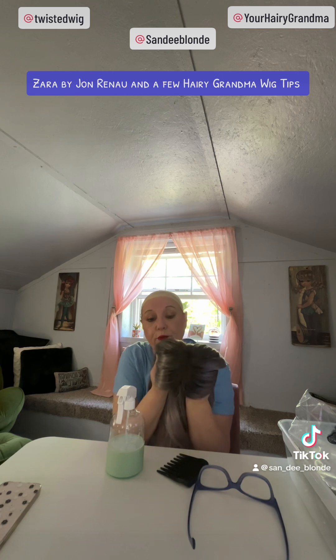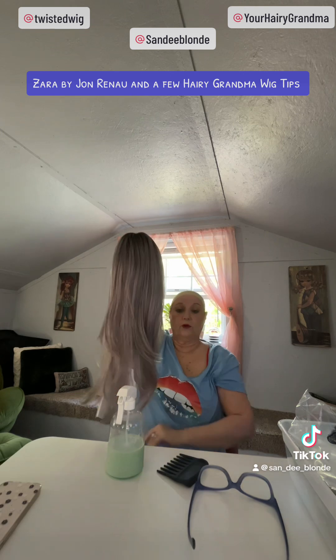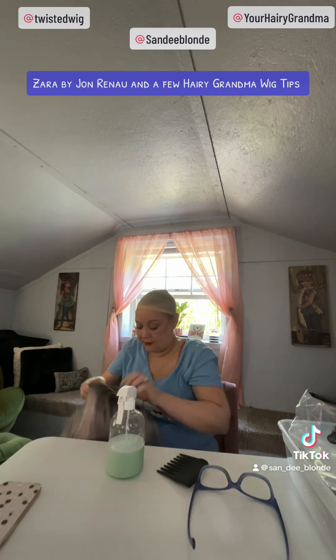Zara has a beautiful, really dark brown rooting. And then she goes down into this beautiful silvery-gray, lavender-hued color that is absolutely stunning.